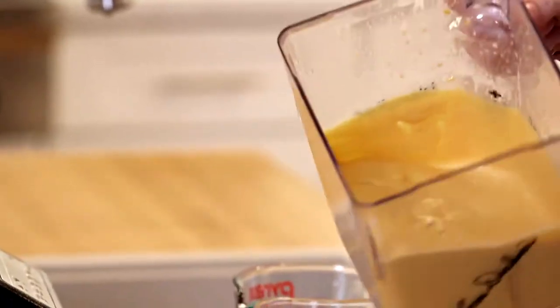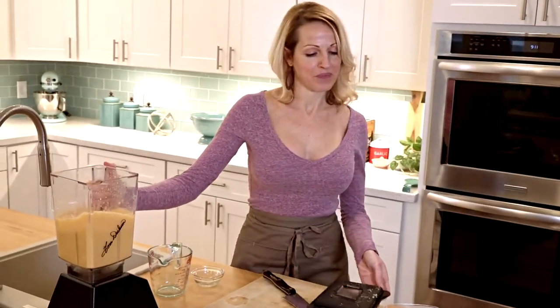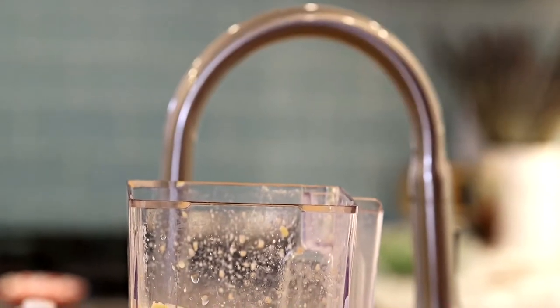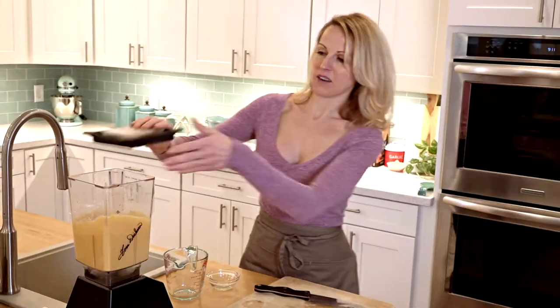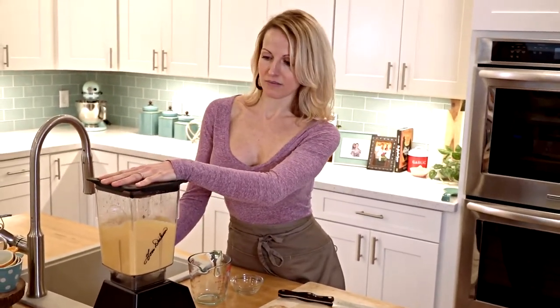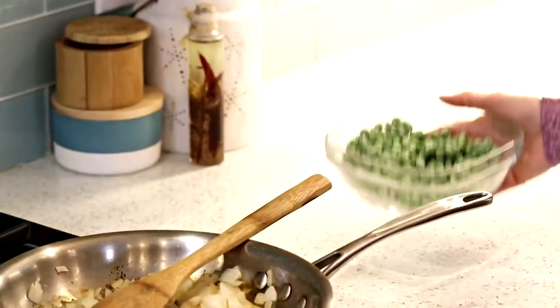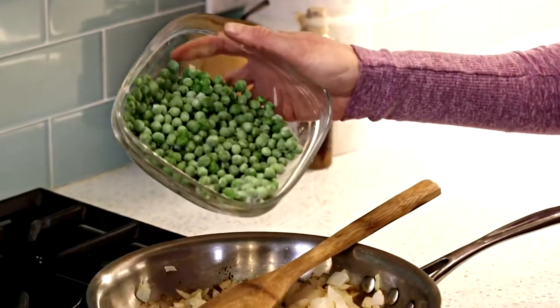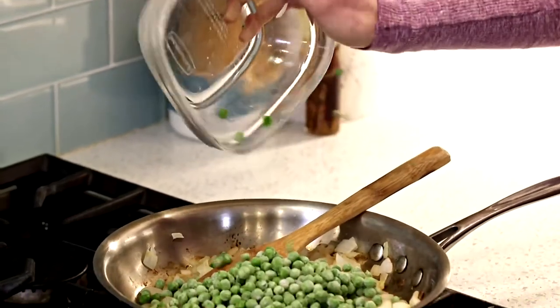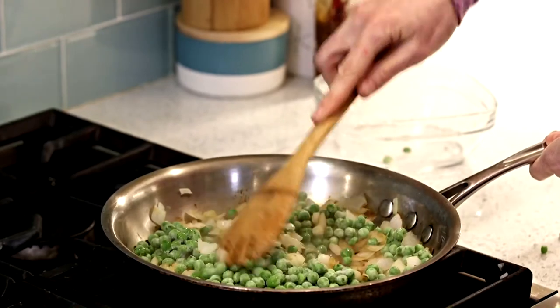See how it's really nice and creamy — that's the texture we're going for. Now at this point I'm going to add my thyme leaves and just pulse for a second to get them blended in, but not too much. Now I'm going to add some peas in with my onions because the onions are just about done, and just kind of toss them together.